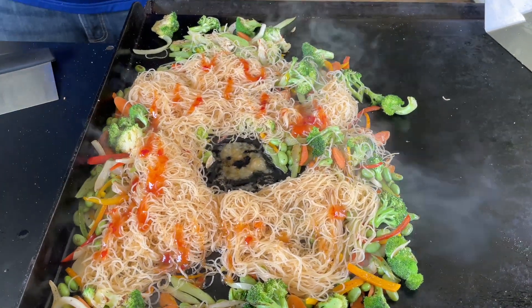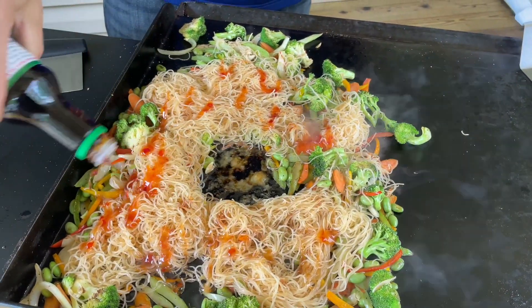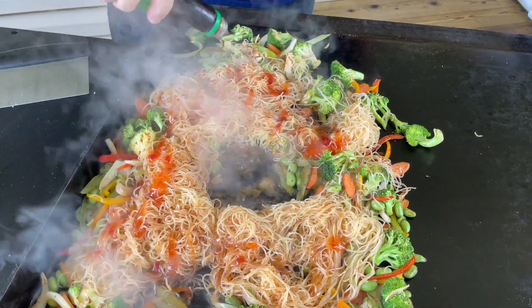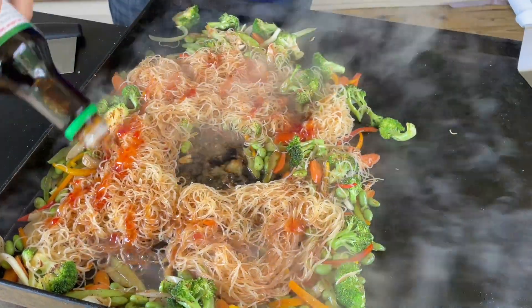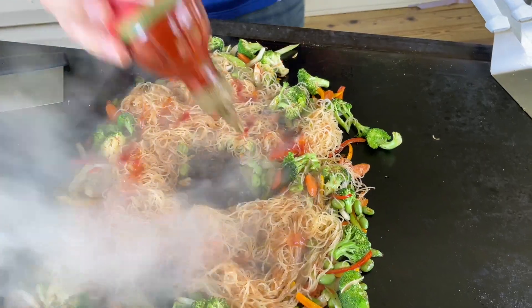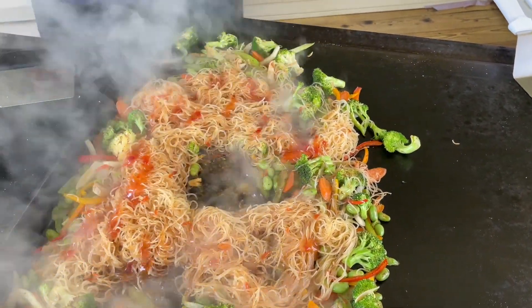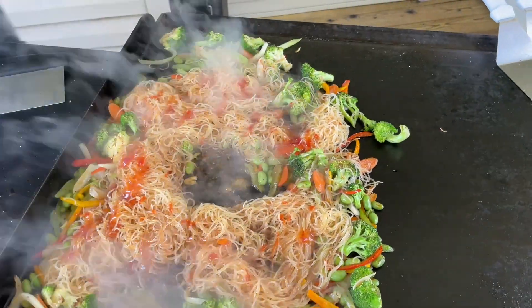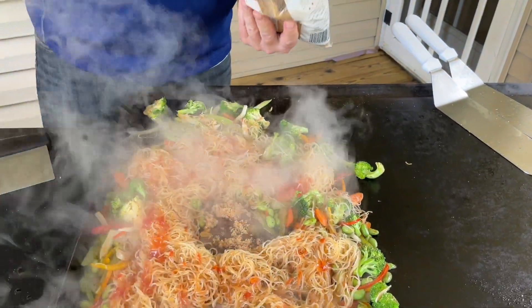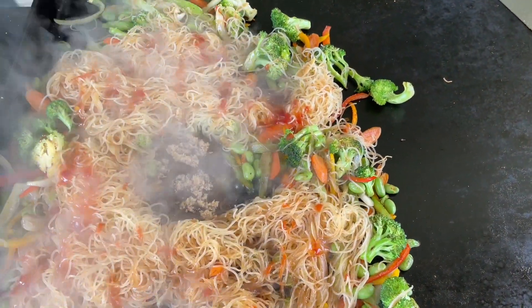Add about a teaspoon of sesame oil, and then about a quarter cup of soy sauce — not too much because you can always add more on top. And lastly, just a sprinkle of brown sugar — probably less than a tablespoon, not much at all. That builds a really nice Asian-style sauce right in the pan.